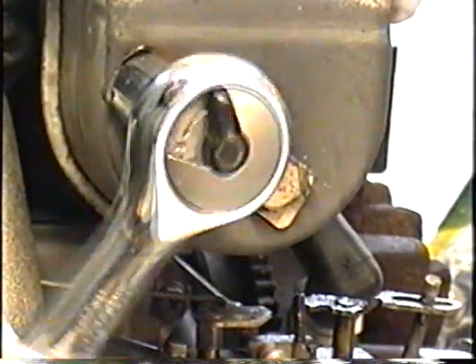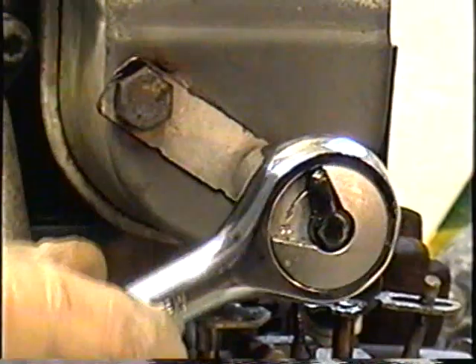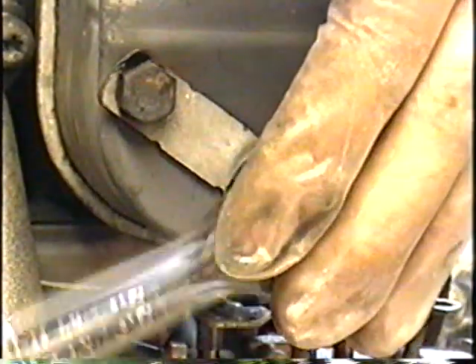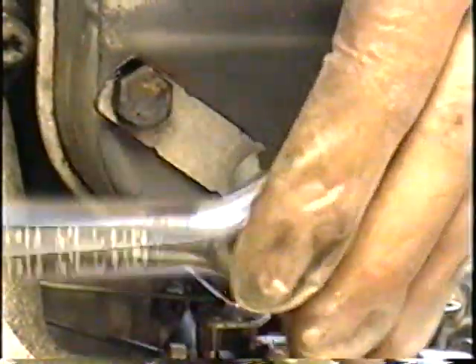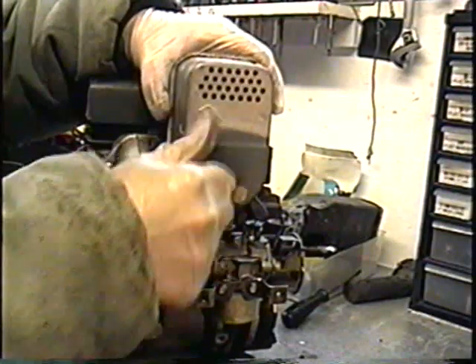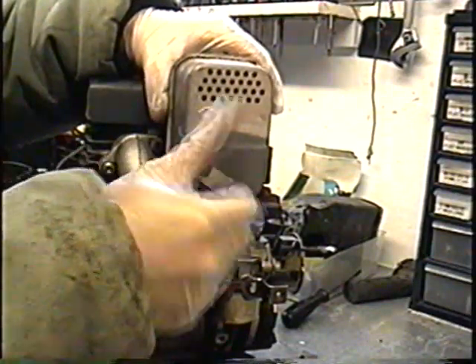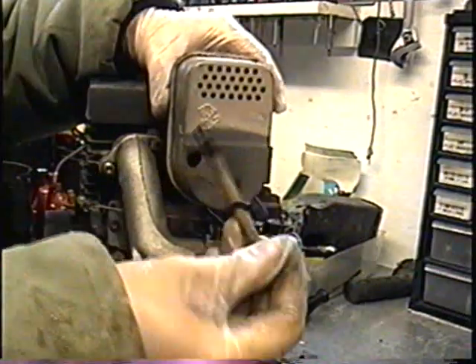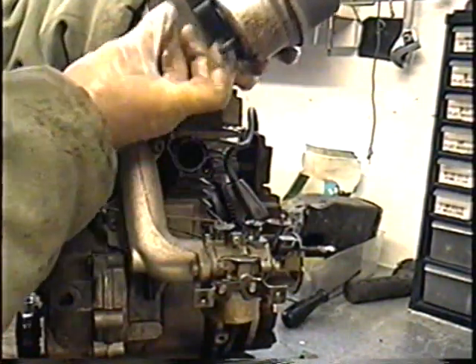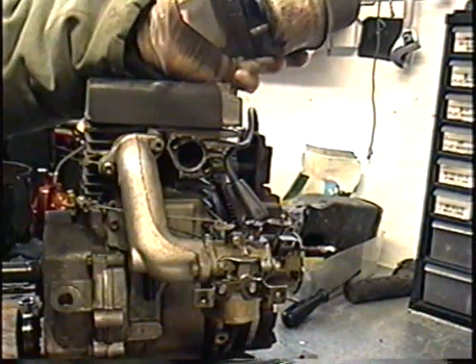Sometimes these bolts actually break in the engine, but fortunately today they seem to be coming off pretty easy. If you find they don't want to come out, just loosen it, then tighten, then loosen and tighten until it works its way out. They're fairly long bolts — about six inches. You want to save these bolts because they're a special size and hard to get at a fastener store.